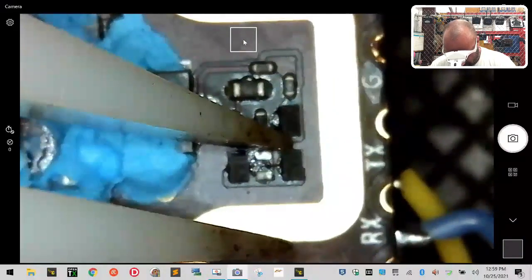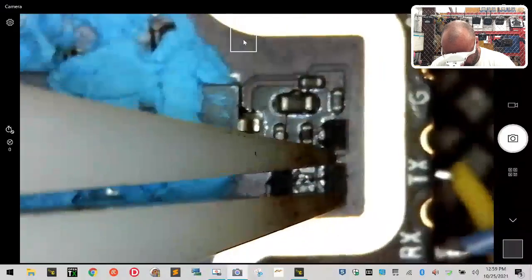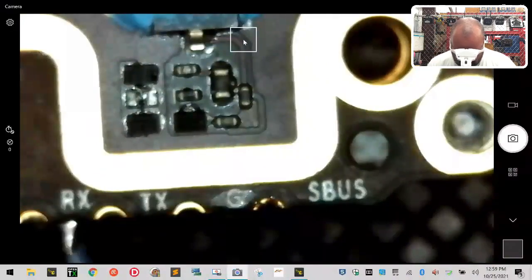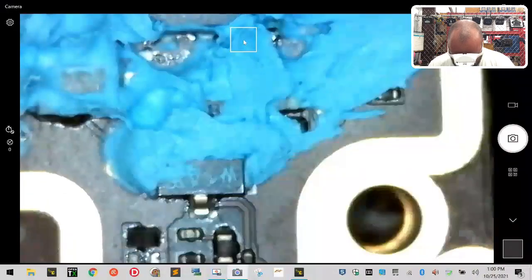Now we're going to grab the second one. It's not grabbing the best possible way, so let me turn it and try to grab it from the sides instead. I'm going to heat this back up - even though you can't tell I'm lifting, I am barely lifting, but just enough so that when it's ready to come off, it will.